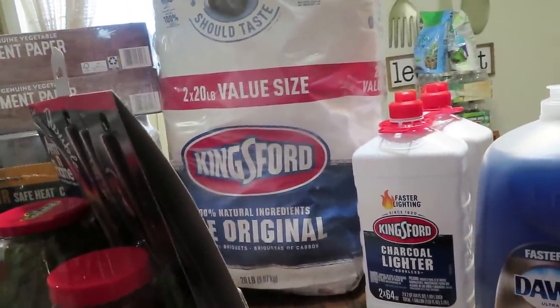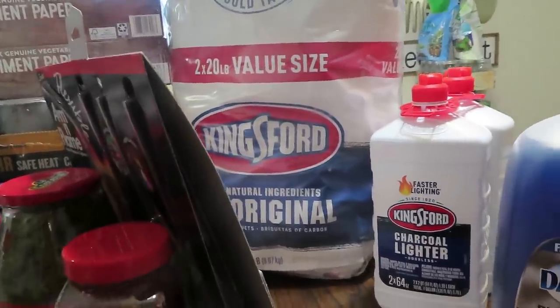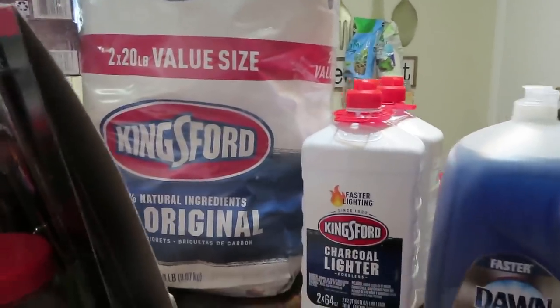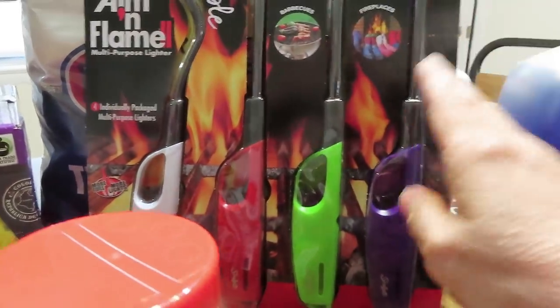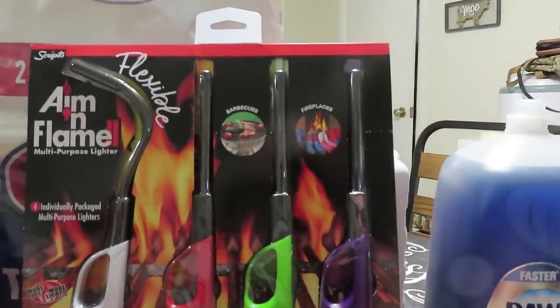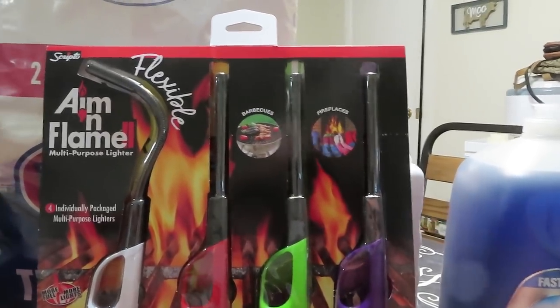That would be a wonderful source of having an oven, and when you run out of charcoal you're going to need a Sun oven, so make sure you're prepping your charcoal, your lighter fluid, and if you don't have a little barbecue grill you might want to get one or two. I also picked up some lighters — seven dollars and some change for a four-pack.